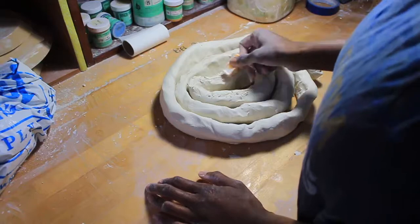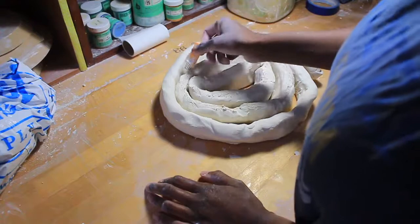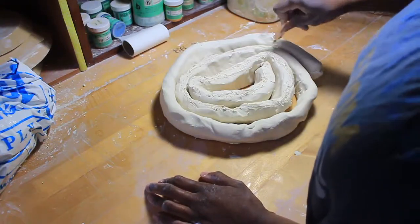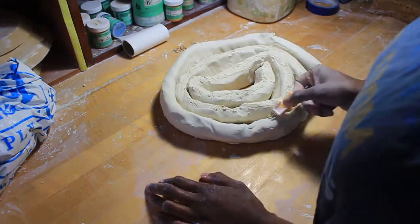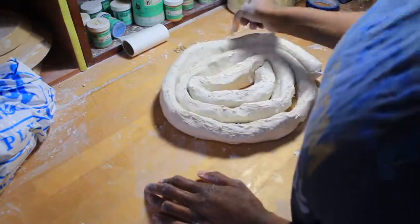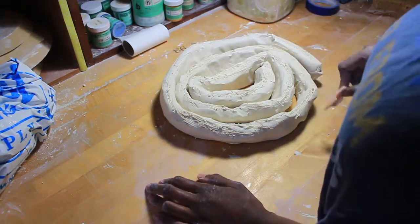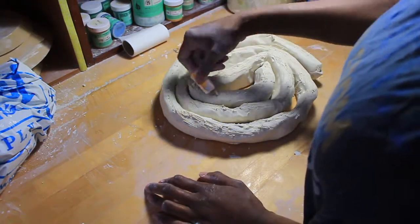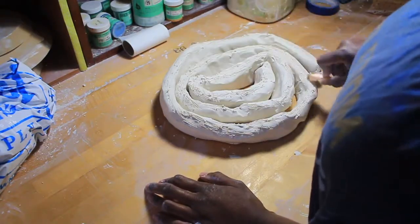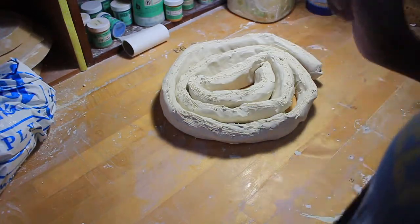I'm scoring the clay right here because scoring is a good way to attach pieces to your pottery. It adheres pieces especially when you use something called slurry, which is a mixture of clay, vinegar — sometimes I put bleach in there so it doesn't smell — clay, vinegar, and paper like toilet paper or regular paper.